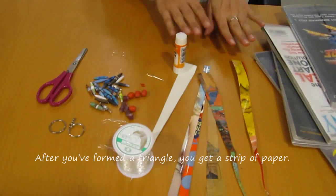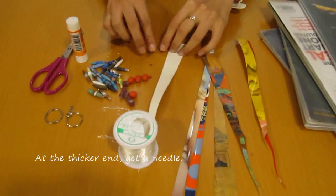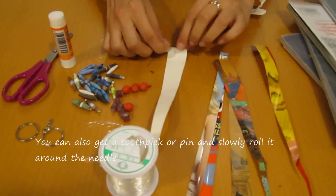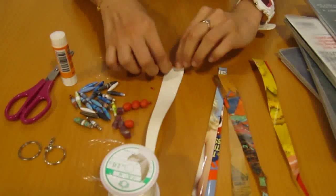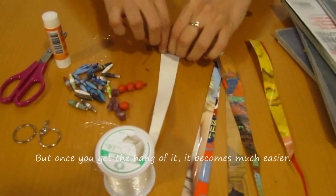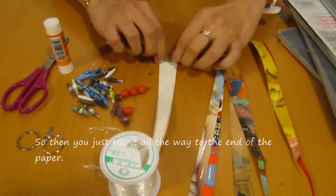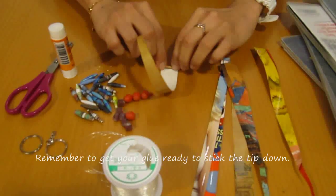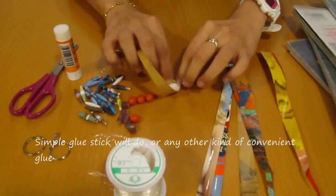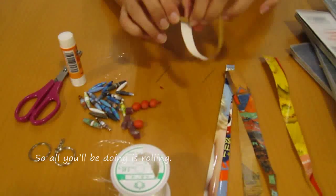So after you have formed a triangle, you get a strip of paper and at the thicker end, get the needle — you can also use a toothpick or pin — and slowly roll it around the needle. The starting part is a little bit tricky but once you get the hang of it, it becomes much easier. So then you just roll it all the way to the end of the paper. Remember to get your glue ready to stick the tip down. A simple glue stick will do or any other kind of convenient glue. So all you'll be doing is rolling.